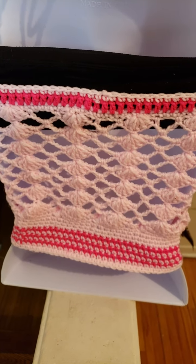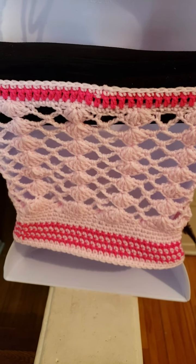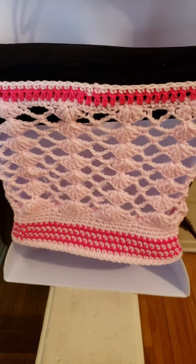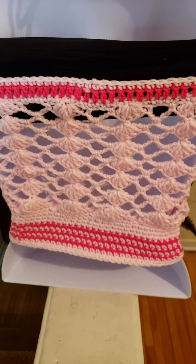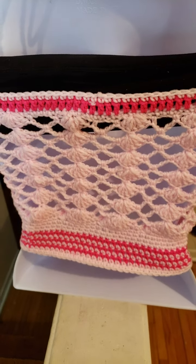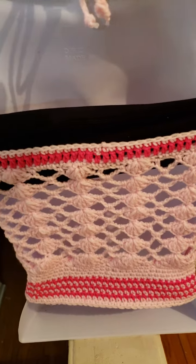I started crocheting this at around 6:30 and I didn't finish completing the top until one in the morning, so that's how long it took me. It is time consuming, and if I were to do a tutorial it would take me quite some time.